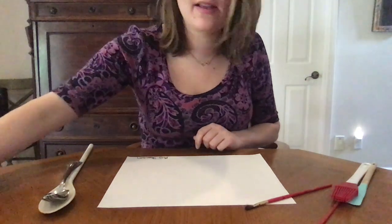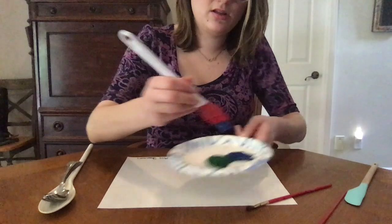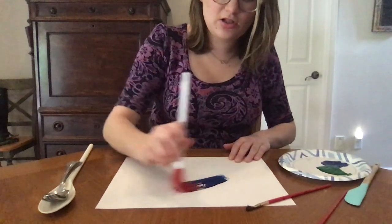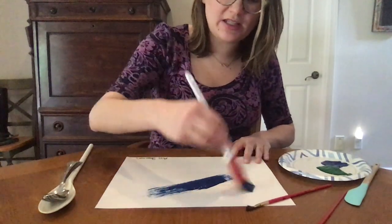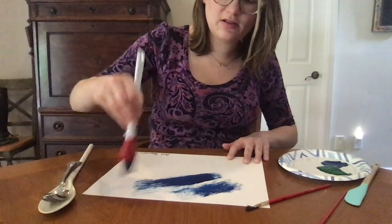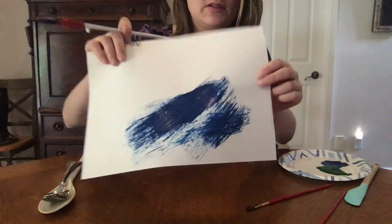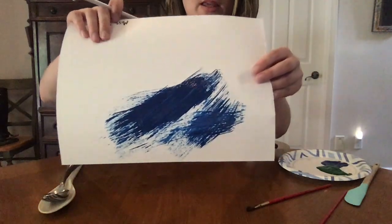Now I'm gonna take my paint and I'm gonna start using my kitchen utensils to paint with, and see what kind of strokes each utensil makes. Do you see how it's happening with the pastry brush?